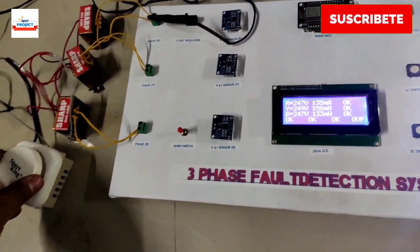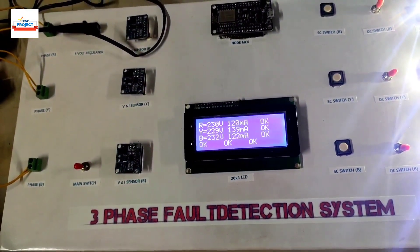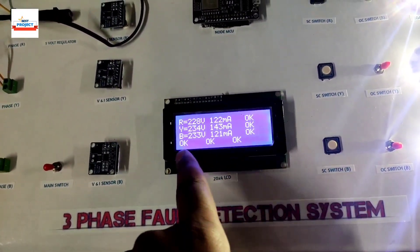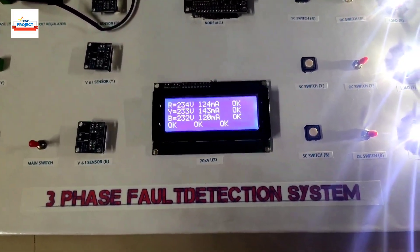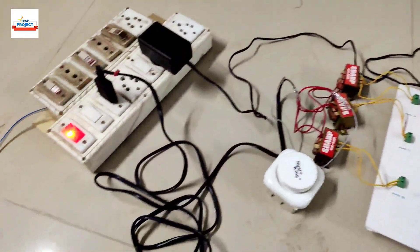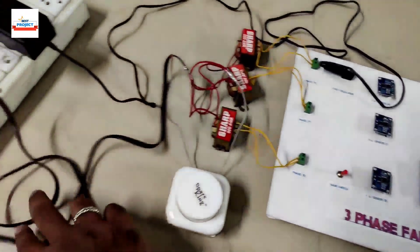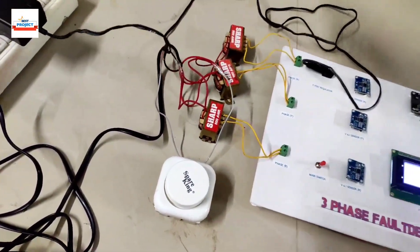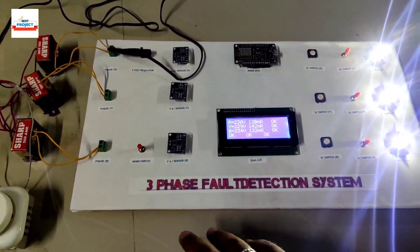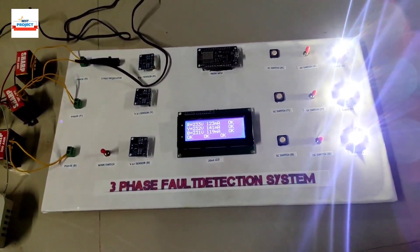Decreasing the voltage back to maintain normal levels — voltages are around 230 volts and there is no fault showing. This confirms our model is working correctly. Thank you for watching. You can see all the setup here — the transformers, voltage regulator, and 5-volt adapter. If any student wants to purchase this model, please mail us at the given email address.